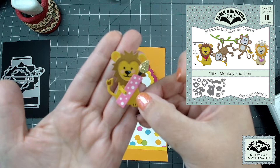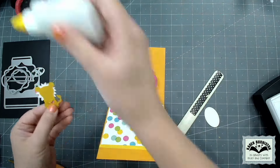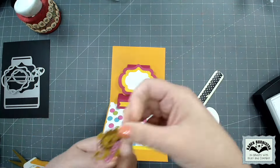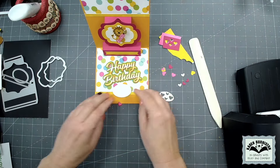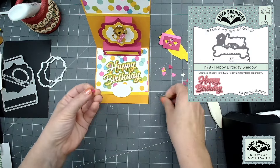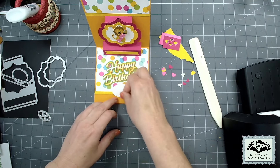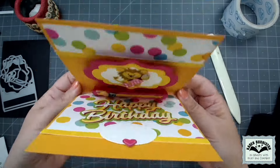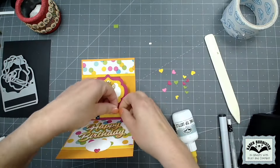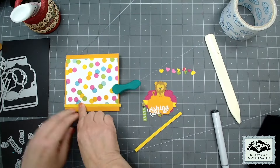I assembled a lion from our Monkey and Lion die set and had him holding a birthday candle from our Birthday Candle Add-Ons set. Any of our small animal sets would work wonderfully on the Lorna Label, but you'll also find it's a good set if you're a stamper because so many stamps - either greeting or imagery - would fit perfectly on that label. From here I'm just decorating, added some more papers at the top of the card. For the greeting I went with our Happy Birthday and Happy Birthday Shadow. The oval is in the Lorna Label set, as well as a die that cuts four hearts - two big and two small - that layer together nicely.